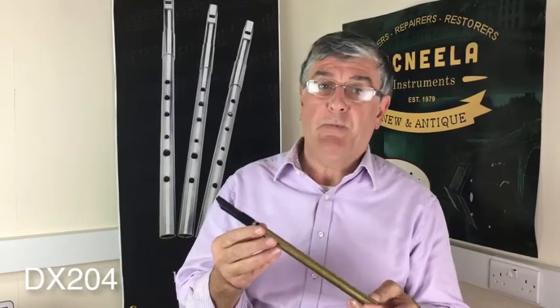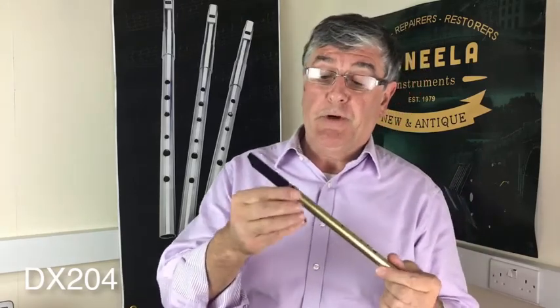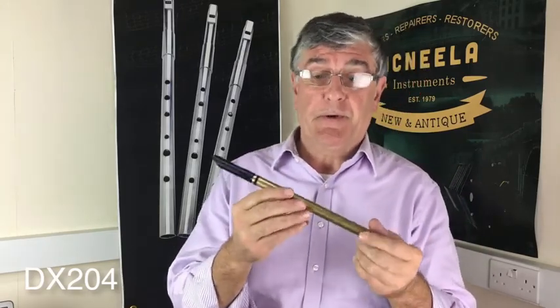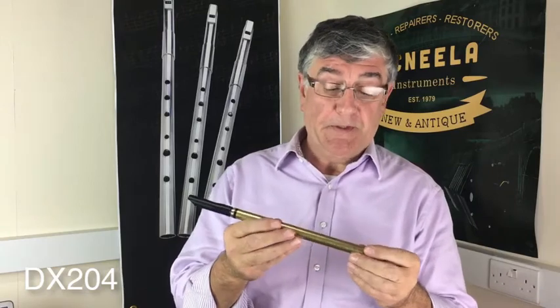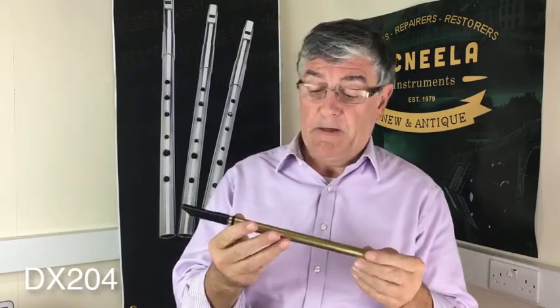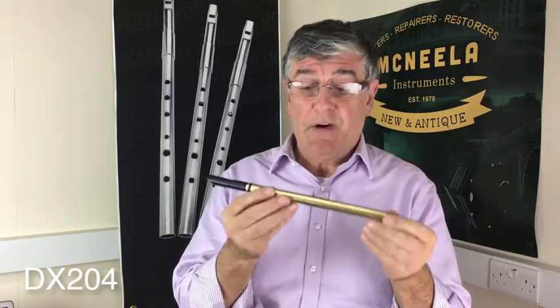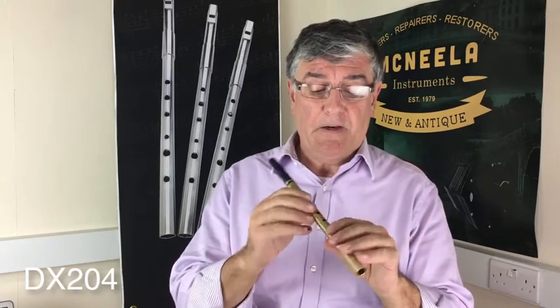This is the Tony Dixon heavy brass whistle DX204 tunable. I just pull out the top slightly to bring her into concert pitch, and she's a sweet whistle — very clear in the octaves. The body is heavy, but I can guarantee you get used to it very, very quickly. A lovely clear sound.